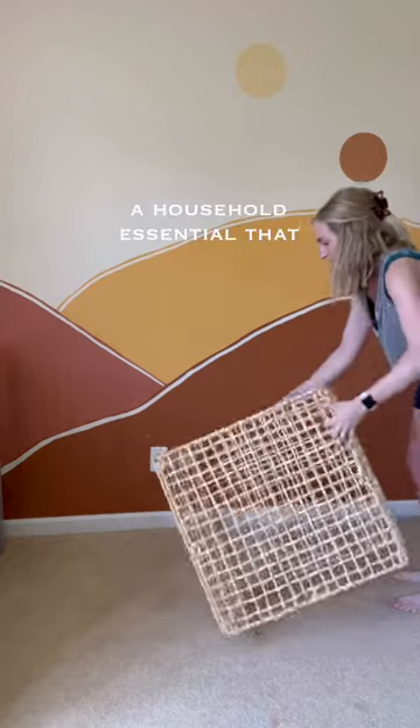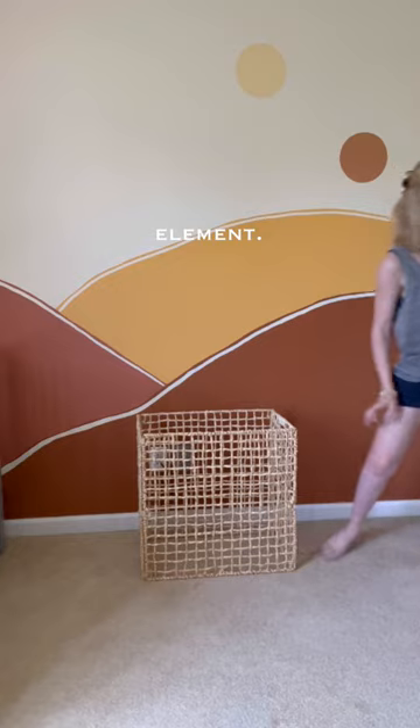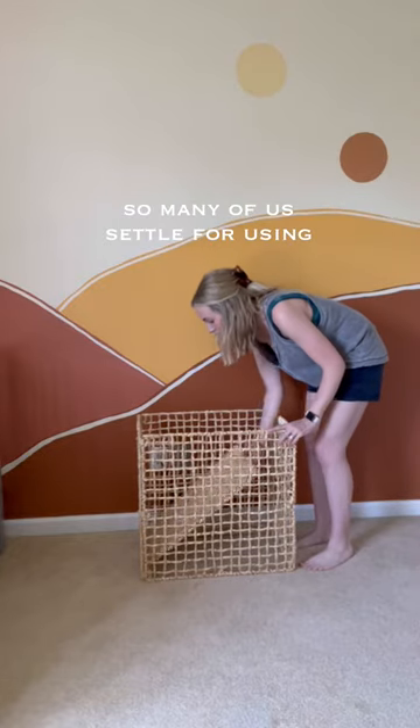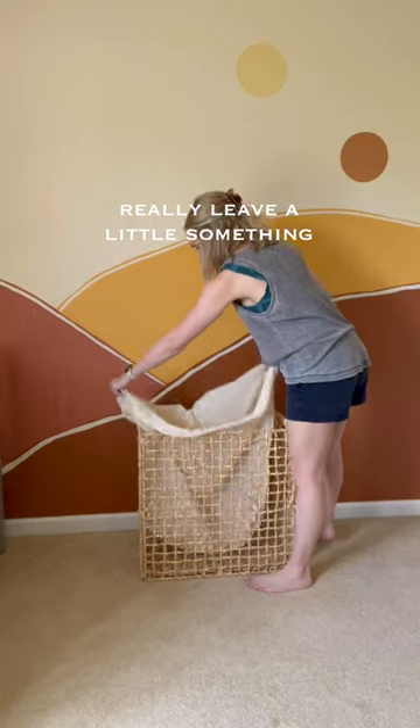Laundry hampers are a household essential that honestly can double as a decor element. However, so many of us settle for using those plastic baskets that really leave a little something to be desired.